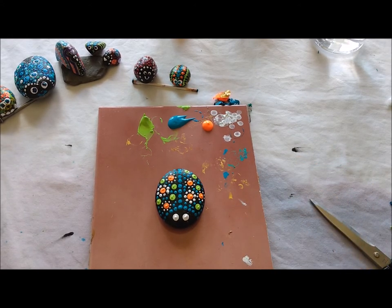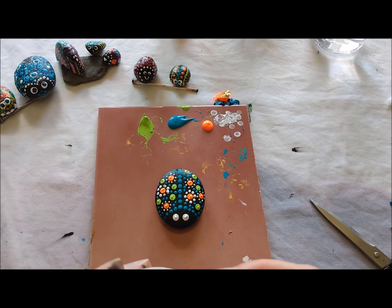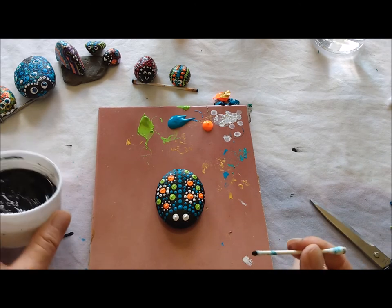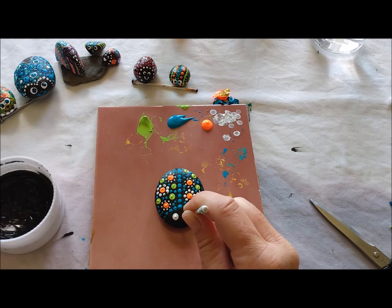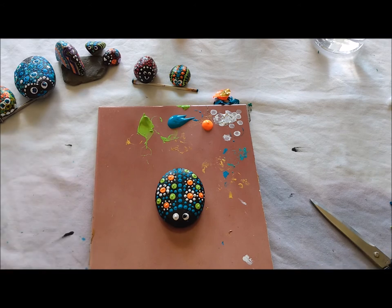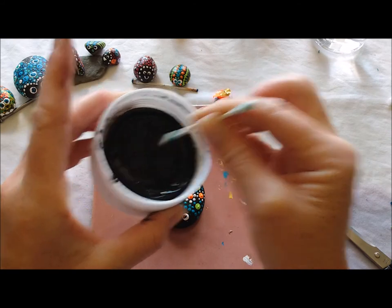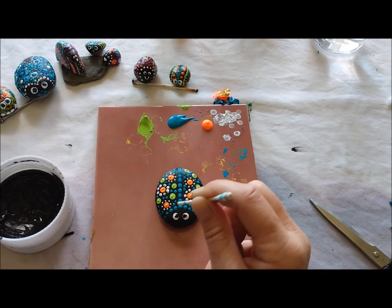I'm going to put some black eyeballs on my bug. I'm going to use dot number three — the third largest — dip it into my paint because I want lots of paint on there, and I'm going to have it look a little bit cross-eyed because I think they're so cute when they're cross-eyed. So I'm going to put it inside on top of the white dot, carefully — there's one, back into the paint — there's two.